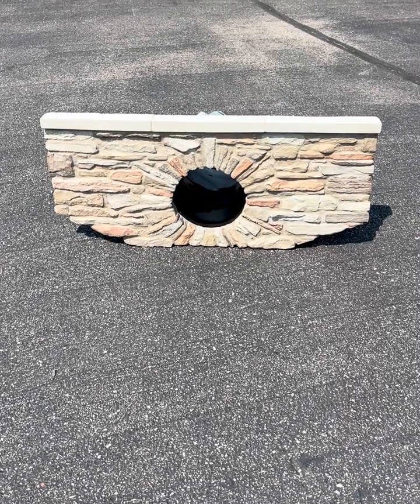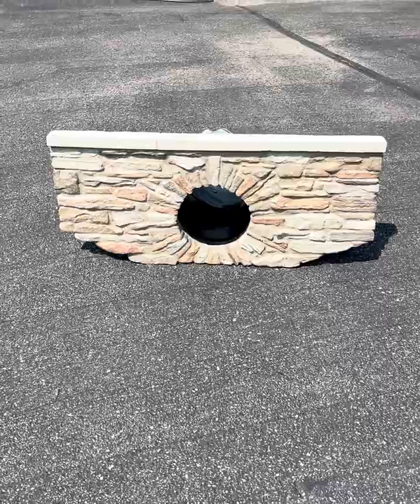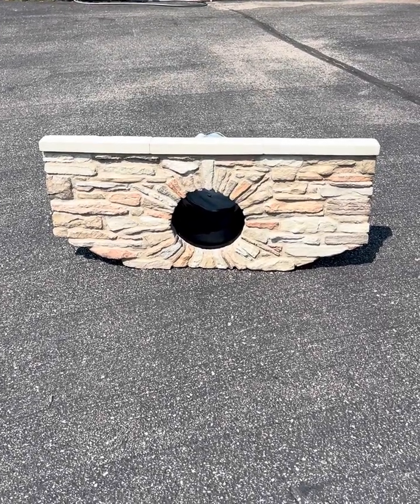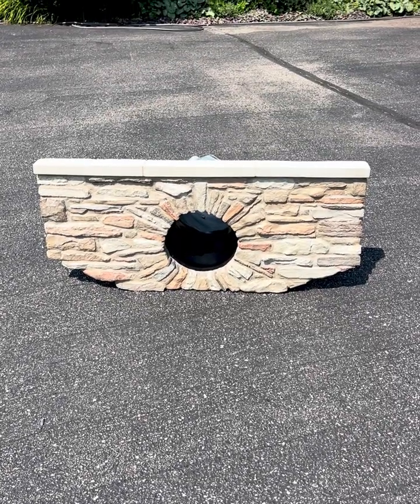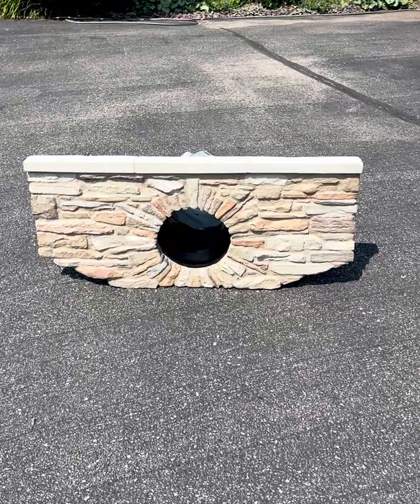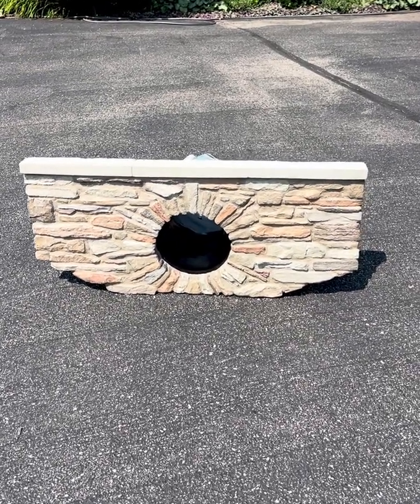Hello everybody, Anthony at Homebridge, and today we're taking a look at Stackstone Bridge. This is a Stackstone design for your culvert walls, for your driveway drainage issues — getting rid of the ugly pipe and all that. What I'm doing here is I wanted to show you how this actually works a little bit closer up.